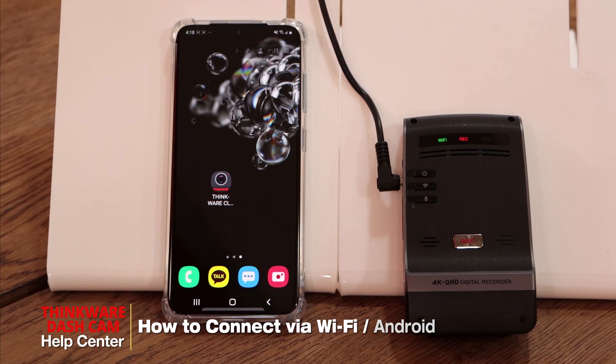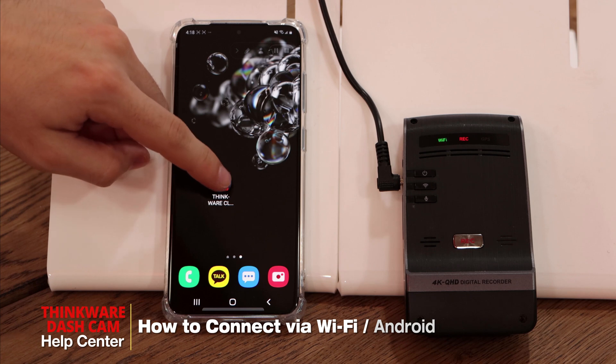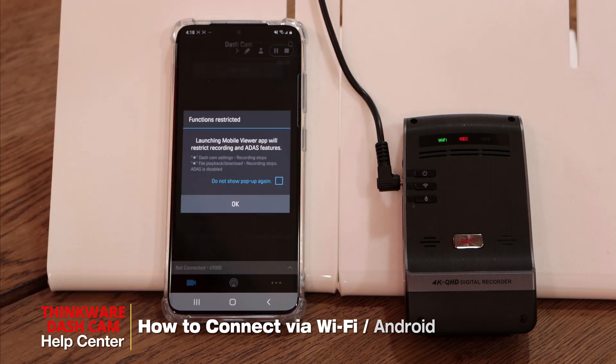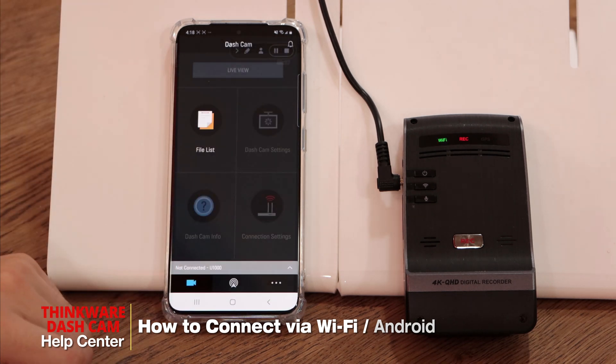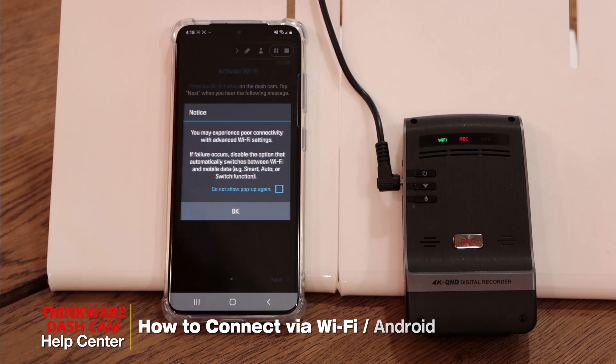Hi guys, my name is Bruno from Thinkware Customer Support and I'll be showing you today how to connect your dashcam via Wi-Fi using the Android Galaxy S20. First, we'll open the Thinkware Cloud app and once you're in the app it'll say not connected or dashcam connection is required. We'll click there and click on connect via Wi-Fi.